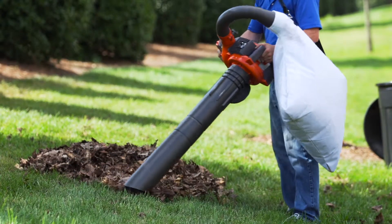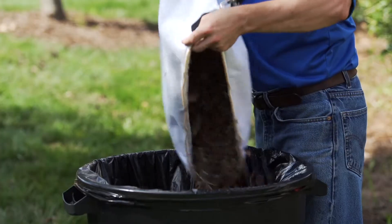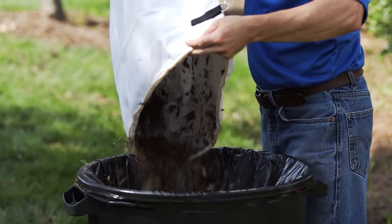Fit 16 bags of leaves into a single bag with the included vacuum kit. Leaves are sucked in, chopped up, and conveniently mulched.